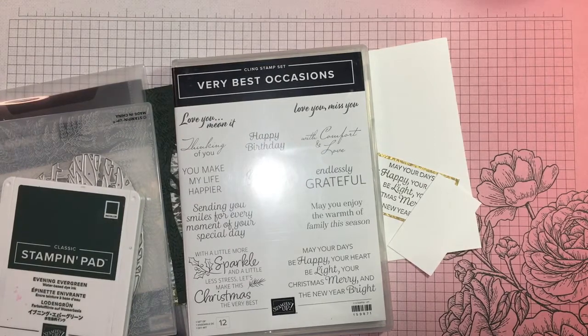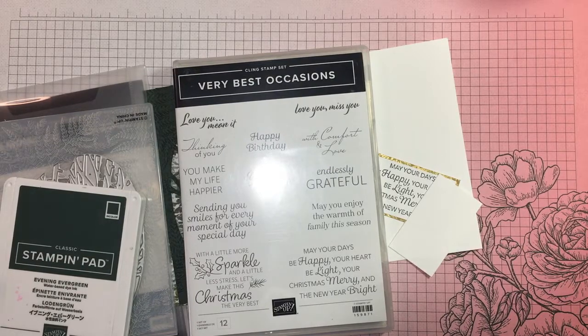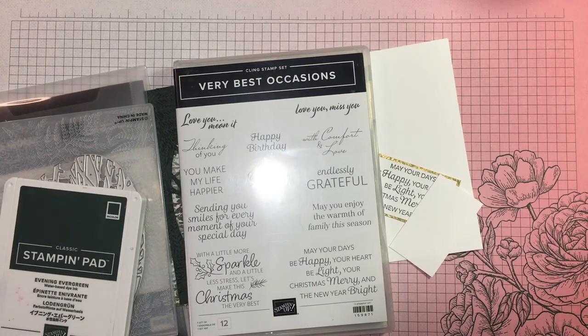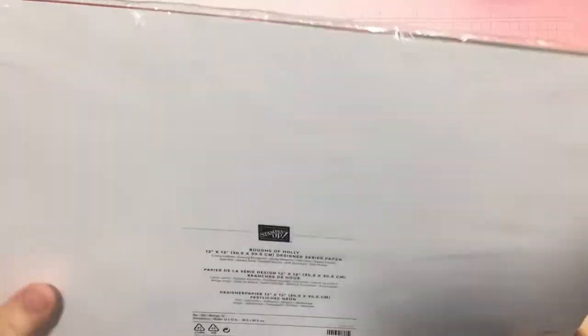Hi there, it's Janice Thompson from jazzledazzlecraft.co.uk. I'm an independent Stampin' Up demonstrator and I live and work in Scotland. I'm back with another of my 100 Quick and Easy Cards series. I have done a bit of prep but it's still a quick and easy card. I think this might be card number 16.